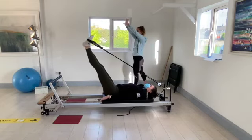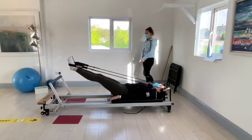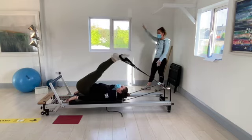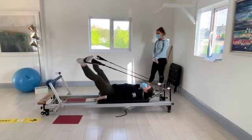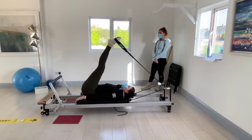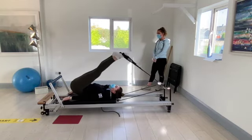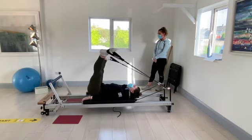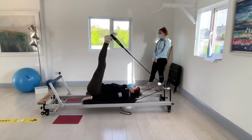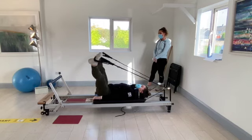Now we're going to do big circles going the other way — down to the foot bar, straight up and out to the side. Going for five, four, three, two, one.